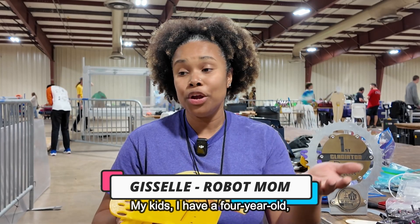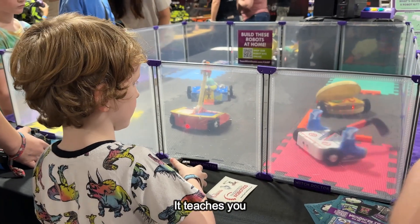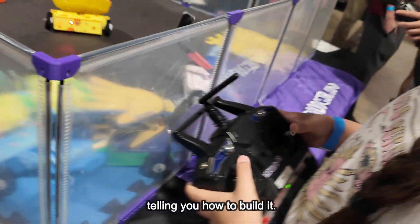My kids — even my four-year-old — she battles set in the living room. It teaches you how to build it, and a little more of how it works than just telling you how to build it.